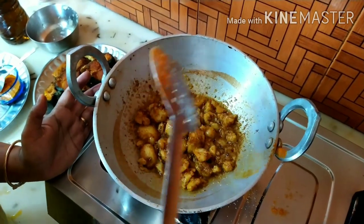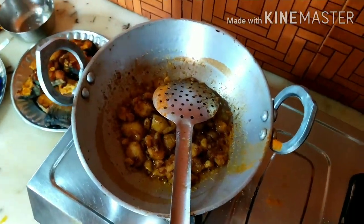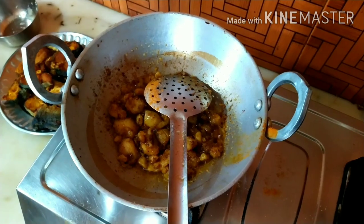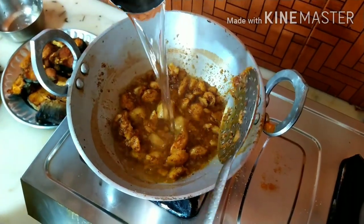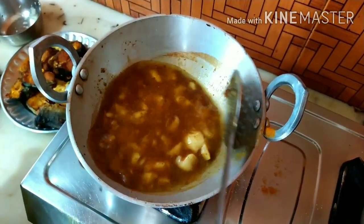I'm going to make some dressing. I'm going to put it in a little bit. Now I'm going to add some cream — a little bit of cream.